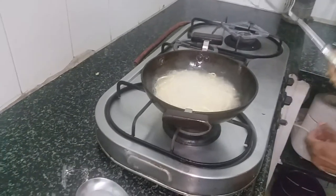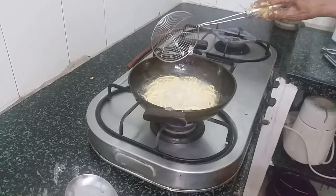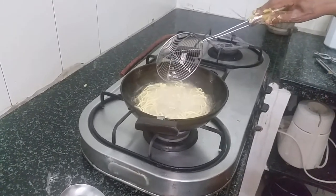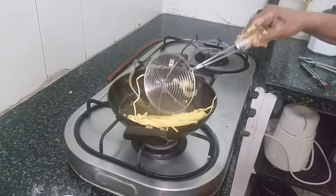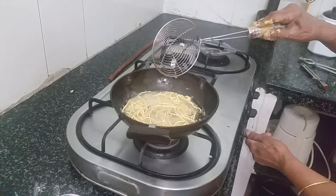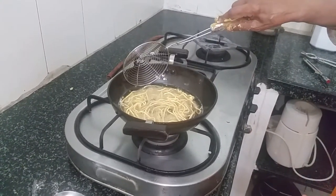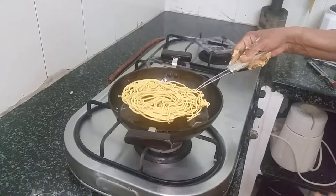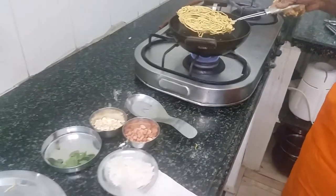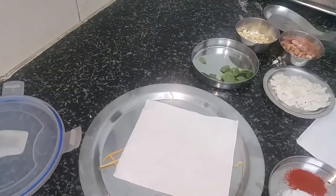Keep your ladle ready. This gets done very fast because it goes through the thin omapuri press. Turn it over very lightly. Now the oil has stopped spluttering so it is done — remove it onto kitchen paper to drain out the oil.